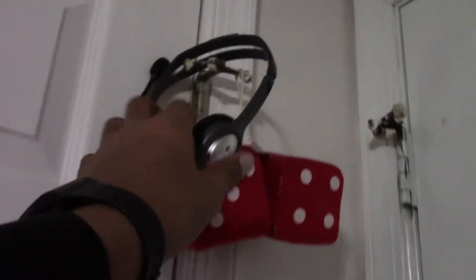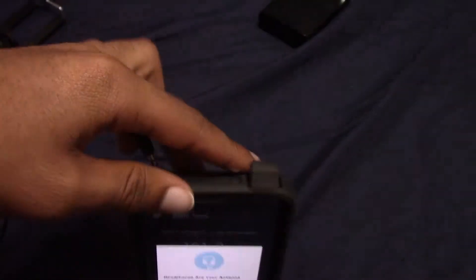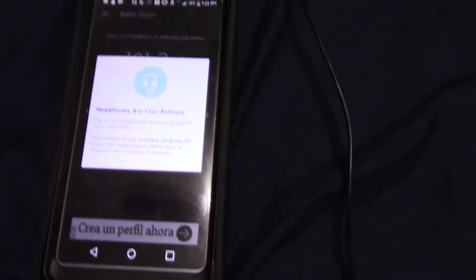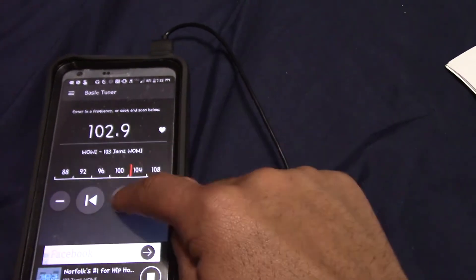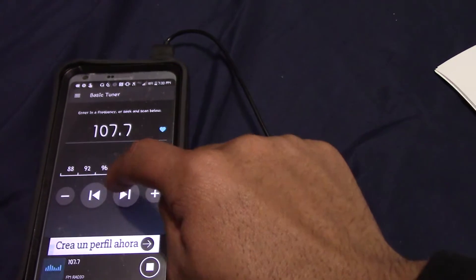Which is where these come in. You simply take your headphones and plug them in. And now you have your antenna in. Your headphones are your antenna. Once you have that, you are able to go ahead and use it simply like a radio.